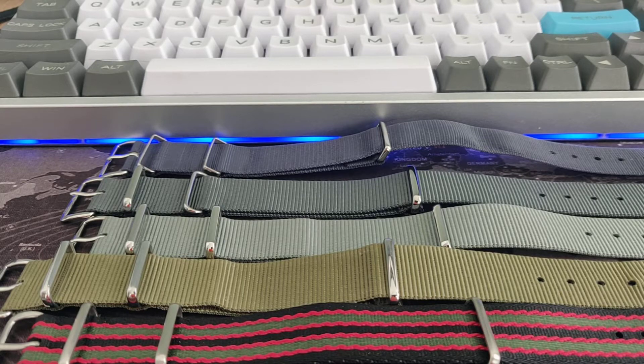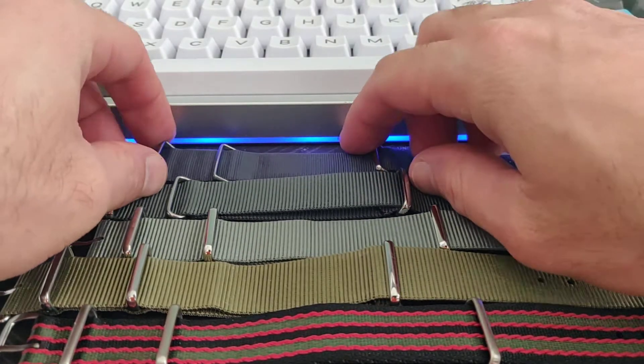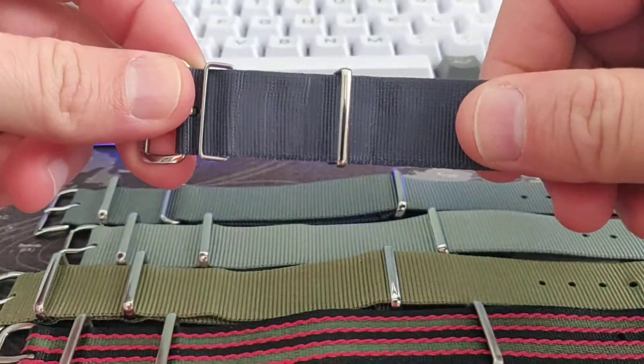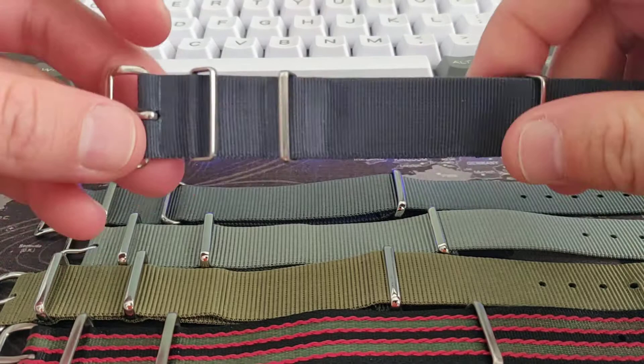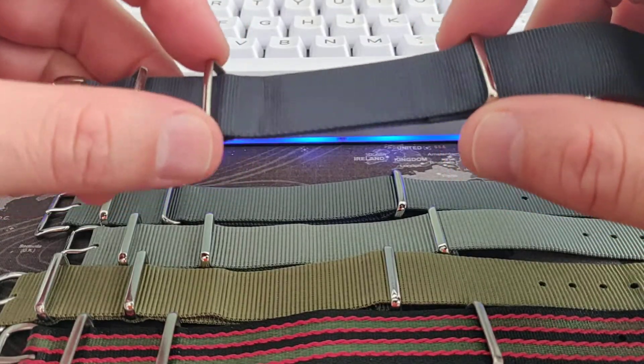Hello and welcome. I'd like to talk about some real military NATO straps. Let's first talk about the Phoenix strap, because this is the real first NATO. The history of NATO straps started with Phoenix.